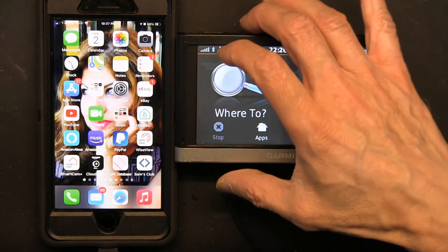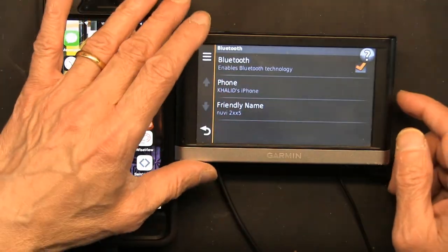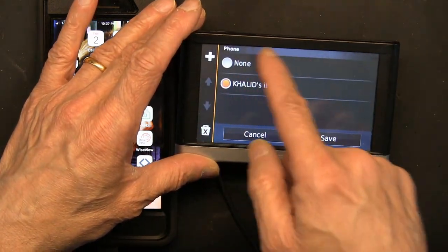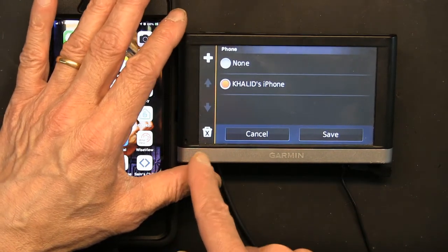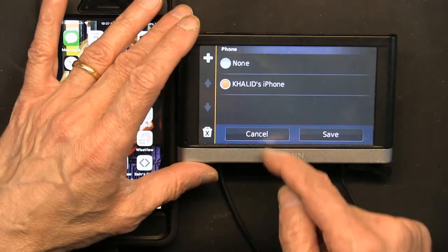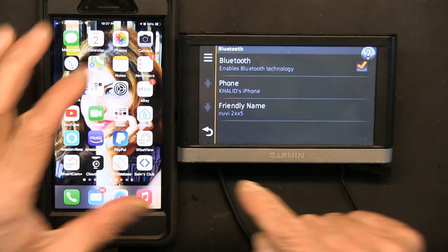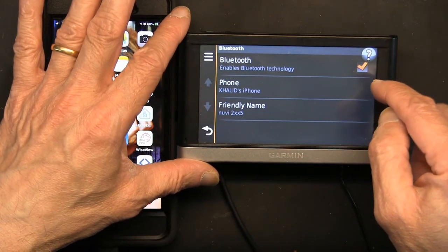On the GPS screen, if you notice, that's the Bluetooth icon. Right here where it says Phone — if you click on it, it shows that it's linked. You could delete the connection to disconnect, or unlink it, or add another phone. This is the friendly name — Nuvi 2xx5 — you can click on it and rename it. This is where you uncheck to disable Bluetooth.